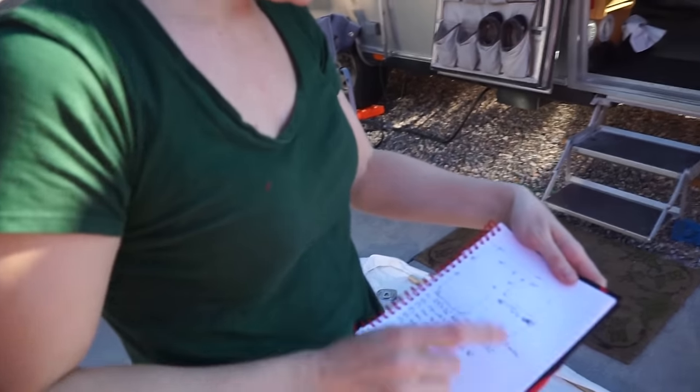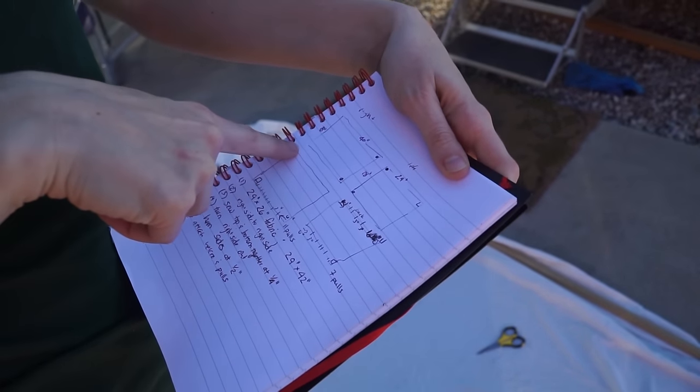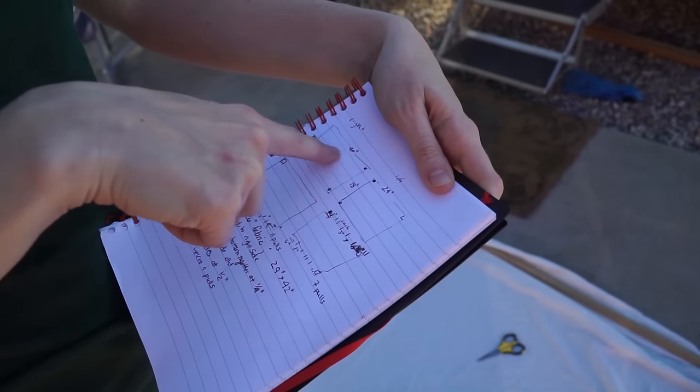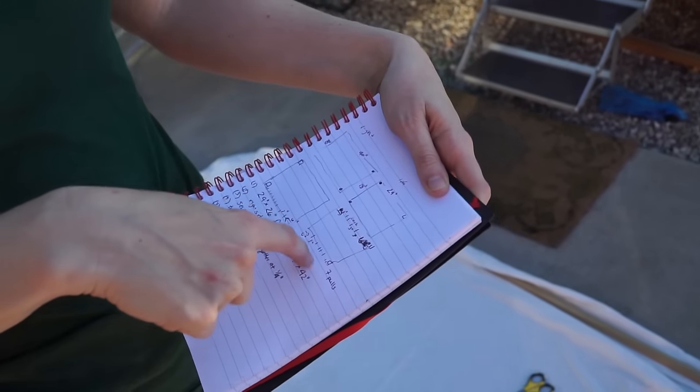I have my little schematics of the right and the left — where the Velcro is, where the snaps are, how long they are, and then where all the little poles are, approximately.